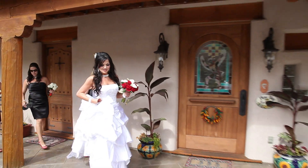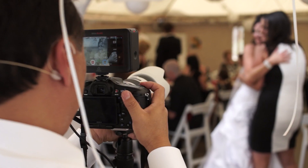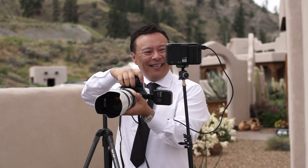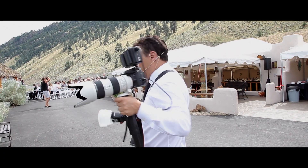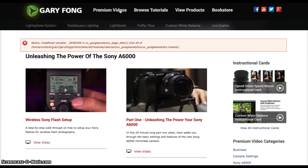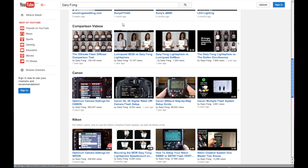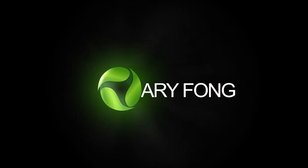I promise you, you will not find a more comprehensive training on wedding photography anywhere else. Within the video, you have links that go directly to PDFs online that you can print out for your own use, so it is truly a multimedia experience. You can access this and many other videos by subscribing to my premium channel at GaryFong.com. I also have hundreds of free videos on my YouTube channel that have helped millions of photographers worldwide enjoy the beautiful art of photography.